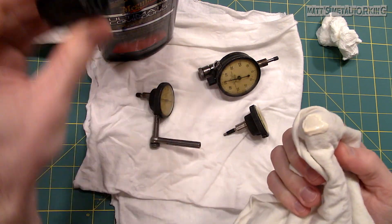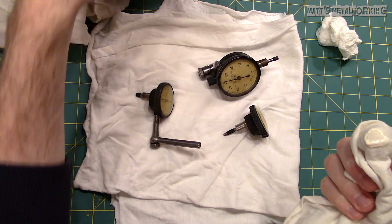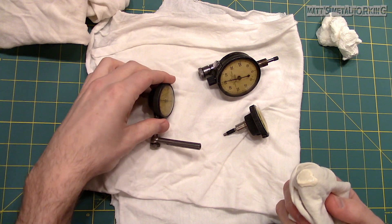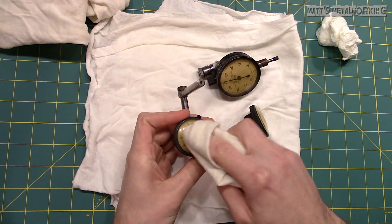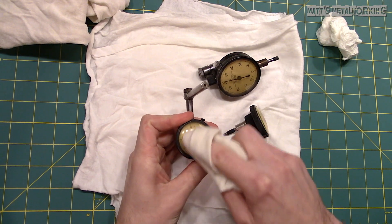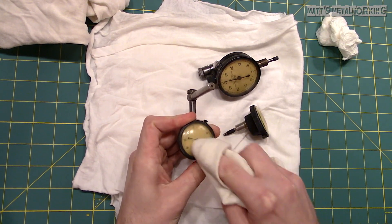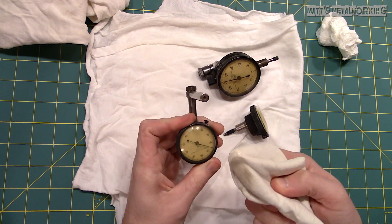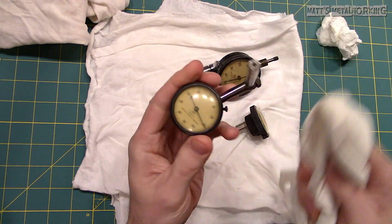Start with the first one, using a soft cloth and some fine polishing compound. Apply it to the cloth and then work it into the surface, slowly polishing away the scratches and bringing the shine back. I'm just using a polishing compound which is typically used on your vehicle's paint. This can be easily done by hand — I wouldn't recommend using a buffer as you can risk burning the plastic.